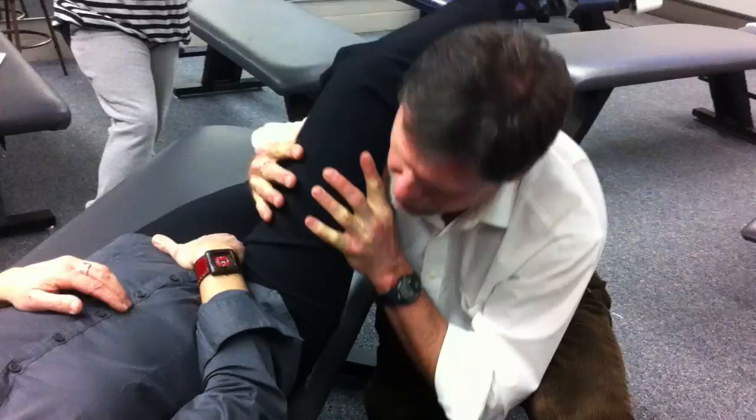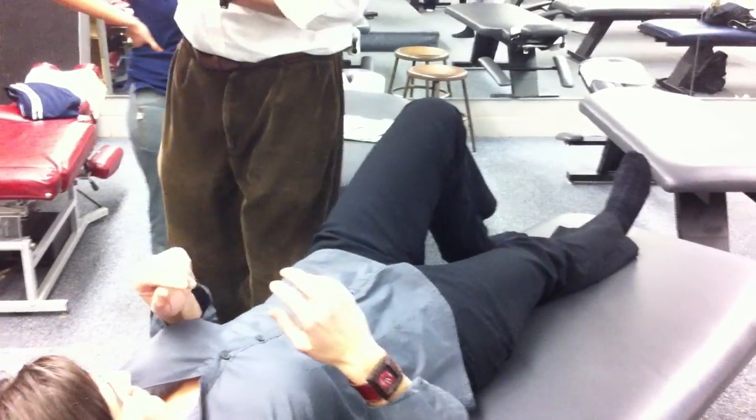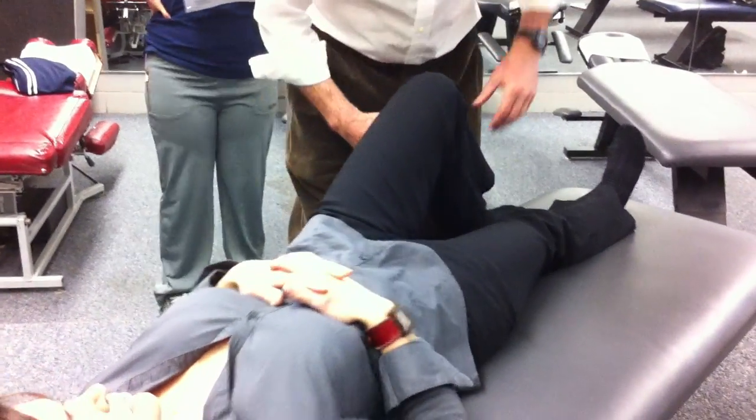Does that bother at all? Good. Try the other side. Do you come up to 90 with that? Yeah. Start at 70, come up to 90. So lateral, come up to 90, spring, spring. So internal, external rotation first.